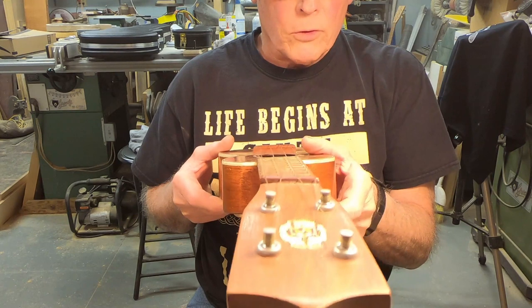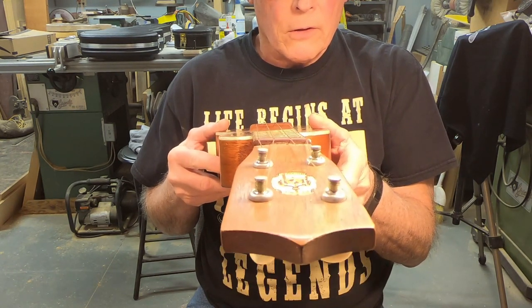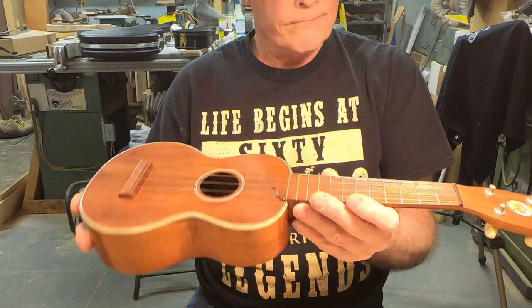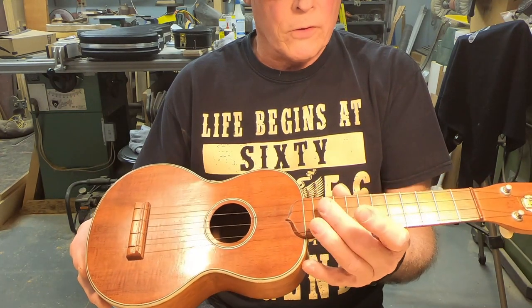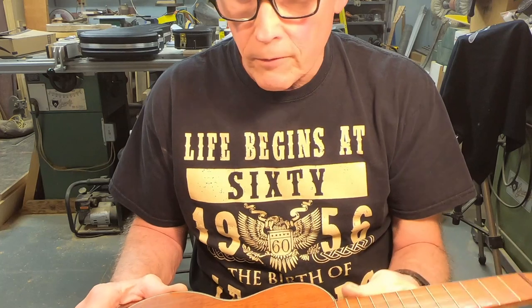The neck is twisted in relation to the body. Yeah, you can kind of see it there — the neck is twisted pretty good. Because it's so short and because the strings push so easily, it could probably still be played. It has a lot of frets too.